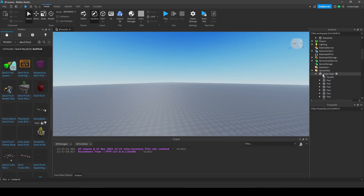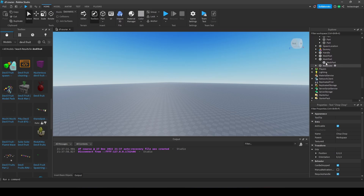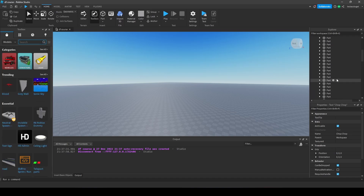So how can you weld everything? I'm going to show you a very easy method. Let's take this model right here. Although it is a free model, if you understand the way of doing this on this model then you can do it on every other model as well.